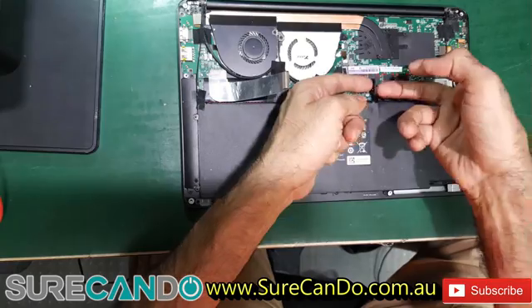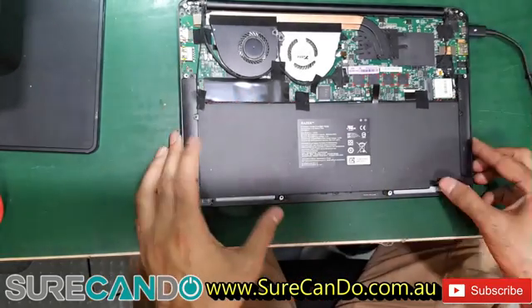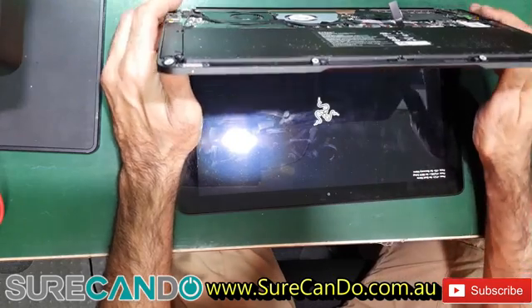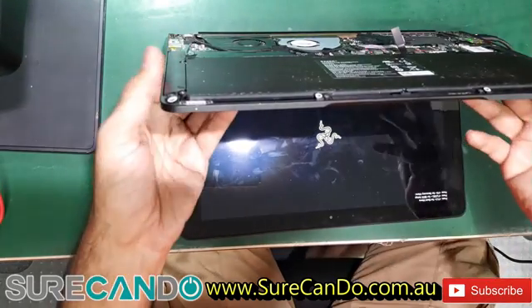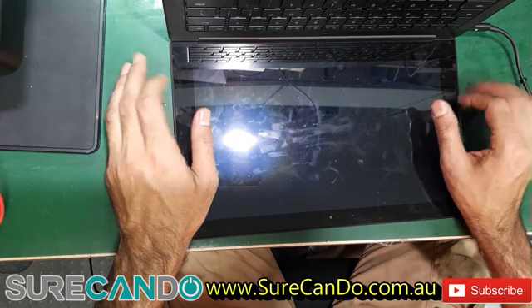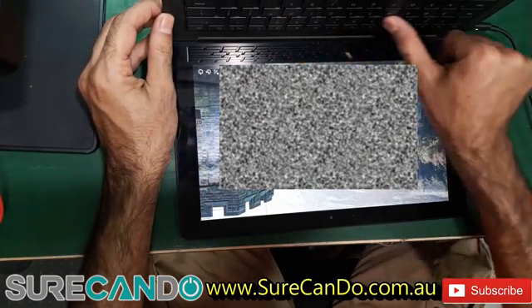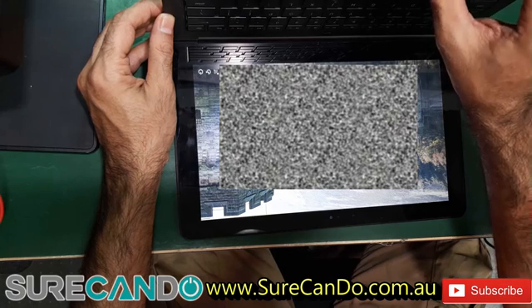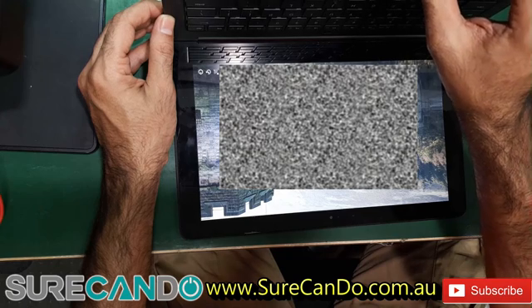Let's isolate the daughter board and remove the battery to eliminate portions of the laptop. Powering on the unit — look at that, it's booting into Windows 10! All the keys appear to be working.